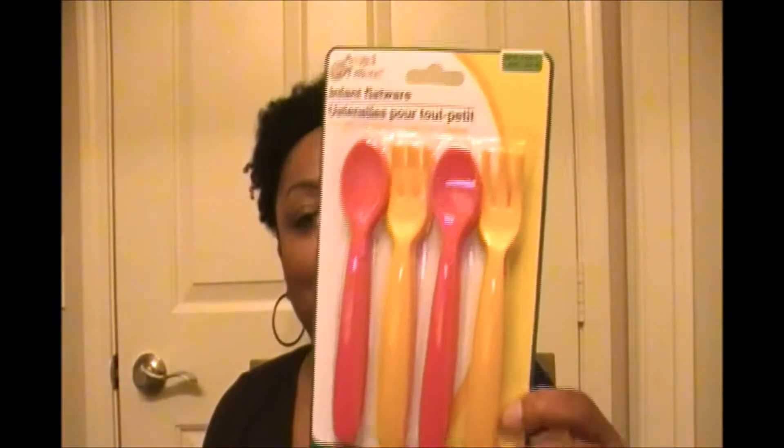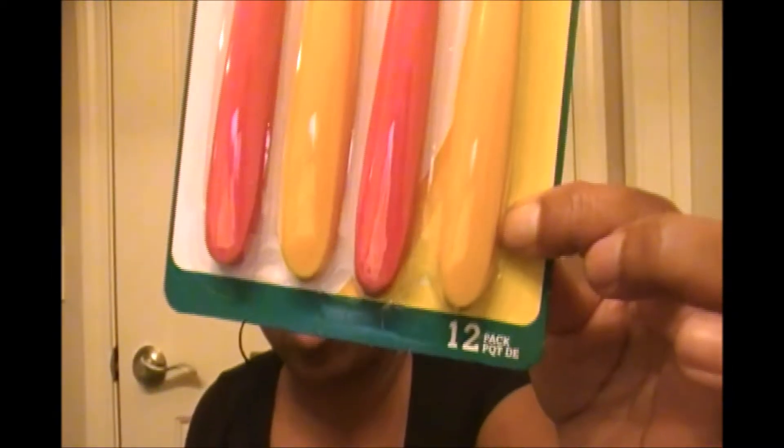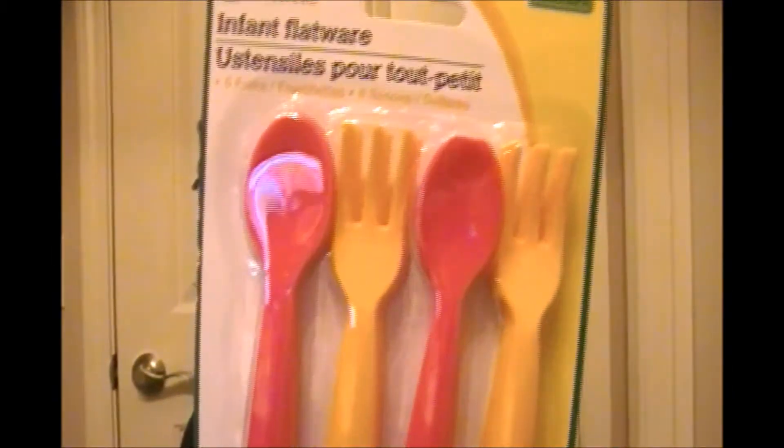I also got — I have a little niece on the way and she's going to be growing after she gets here, and one day she's going to start eating baby food and table food. So I got some little spoons and forks for her, and as you can see you actually get 12 of these. Look how thick they are.